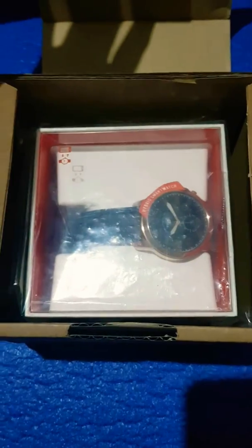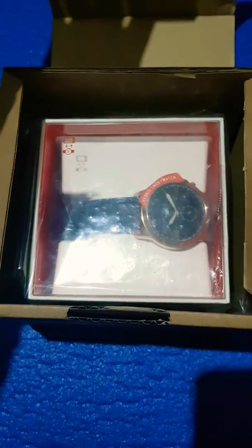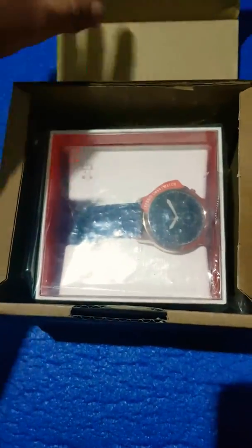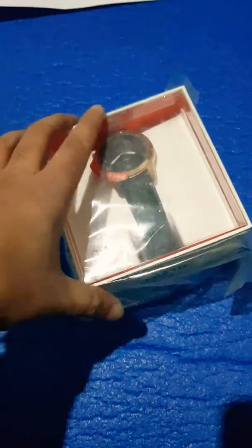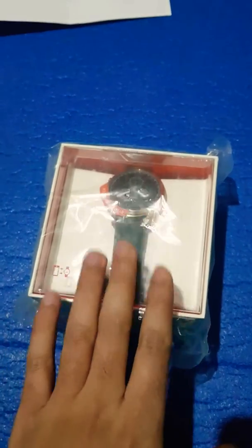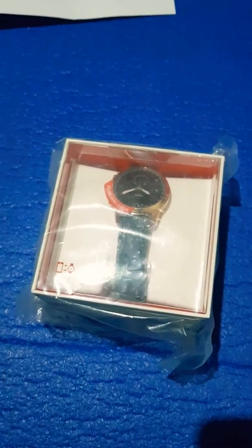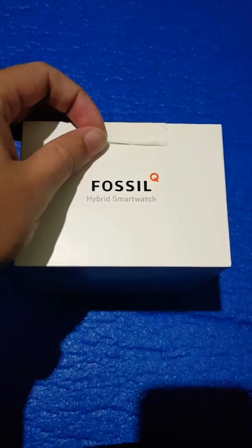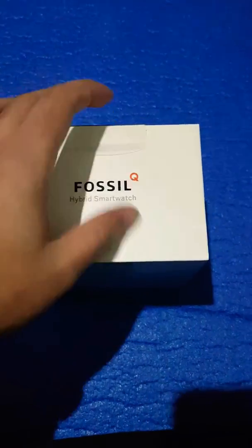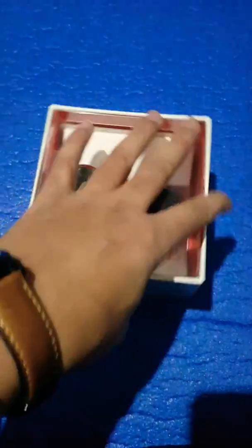So I'm just gonna open up this box. You get this box and this is what you get in the box. Like I said, I'm not a professional YouTuber so I don't know how these things work. So I'm just gonna open this box up and show you how this watch actually looks. You get this very nice looking box.